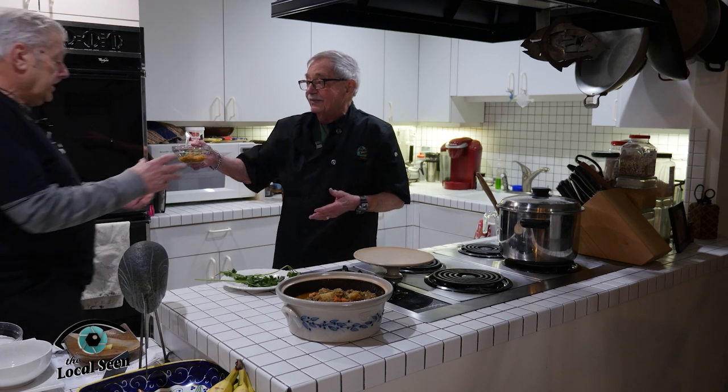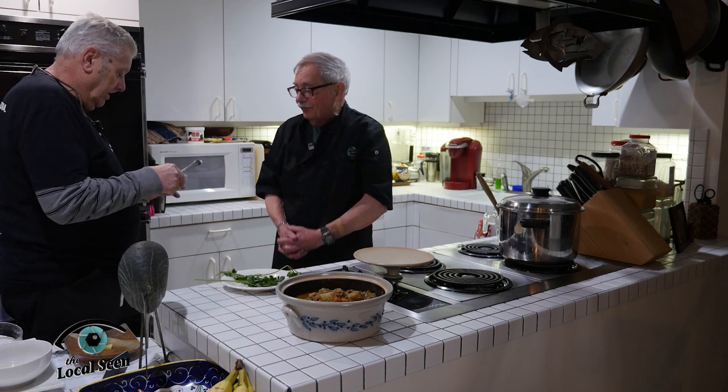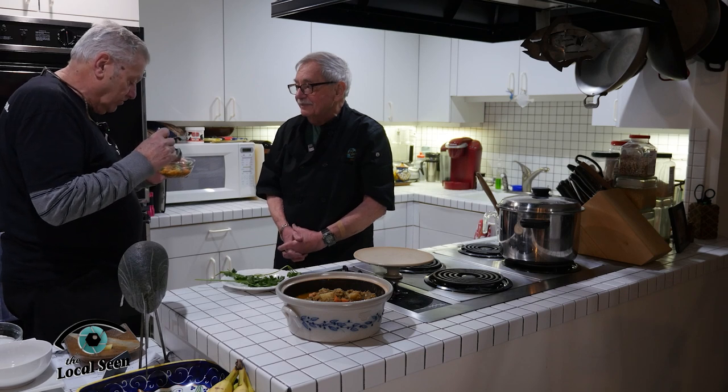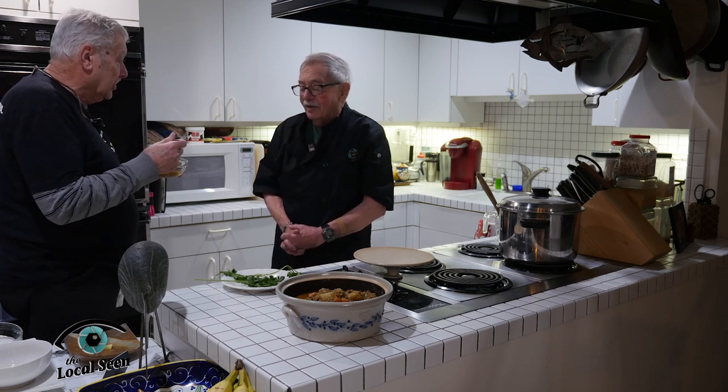Hey Jerry, is my lunch ready yet? Oh, it is! Go for it Tom. Let's give this a try and see how it tastes. That is awesome. That is absolutely awesome.